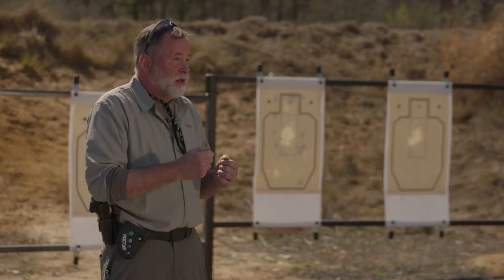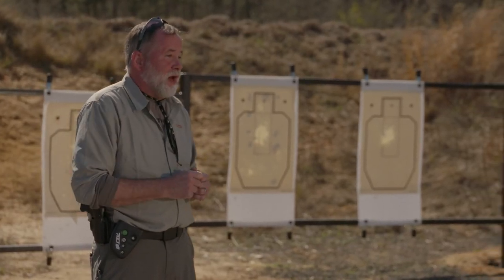Wyatt Earp once said, fast is fine, but accuracy is final. And that's a good analogy for the defensive pistol, because it's the shot on target that will stop the gunfight. However, let me give you a Richard Mann quote: if you're too damn slow, you might die. And that's because when it comes to a defensive pistol engagement or a gunfight, sometimes being first is your best bet to survive.